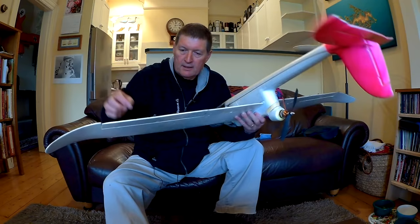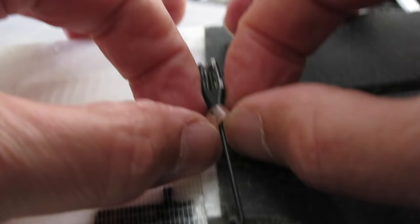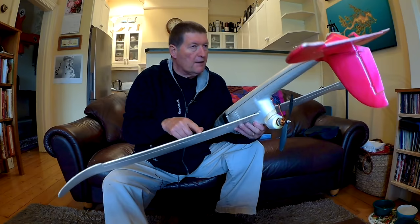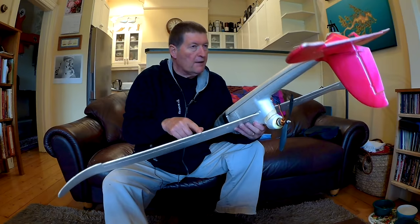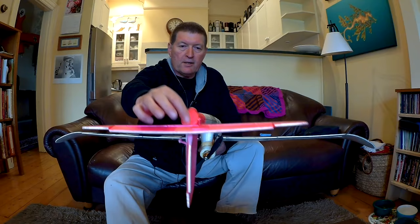The push rods go from the servo and connect up to the ailerons, elevator, and rudder. They have little plastic connectors — make sure they are clipped on. It's even a good idea to put a zip tie or a bit of tape around the clevis connectors just to make sure they don't pop open, because if they pop open you lose control of that control surface. If it came disconnected on the elevator, you're in trouble.